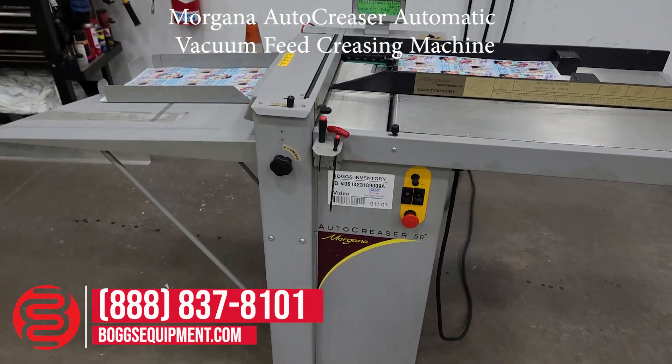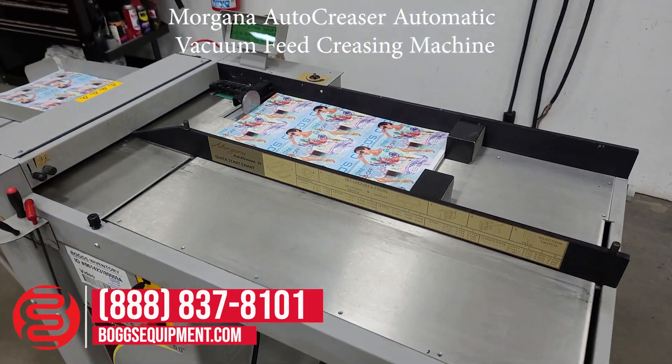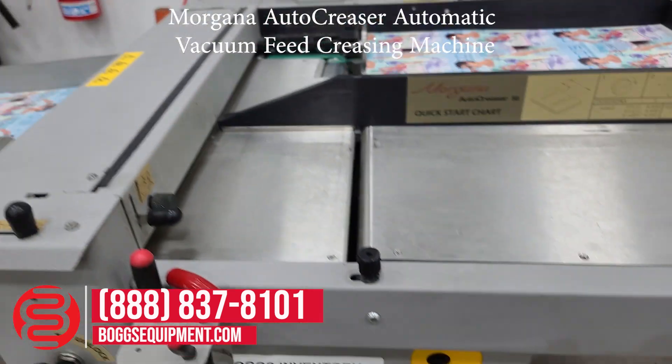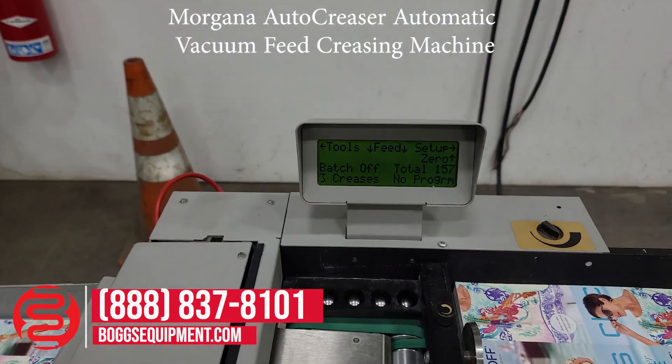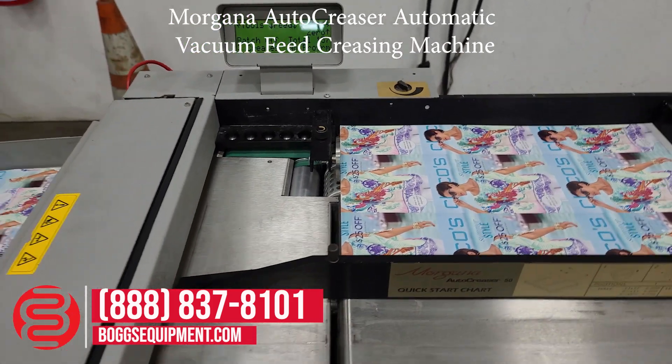This is a Morgana Auto Creaser 50, powered on 220 volts, single phase power. The creasing machine allows you to program multiple crease positions and multiple paper sizes, demonstrated operating.